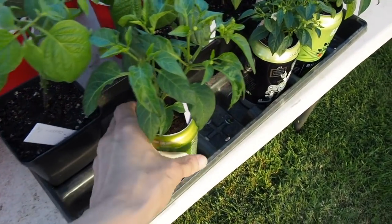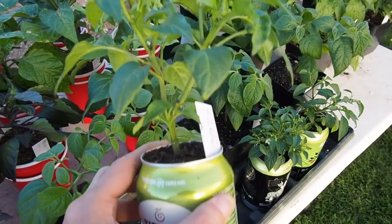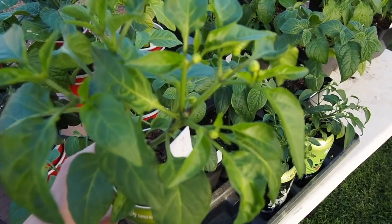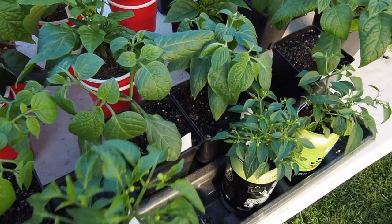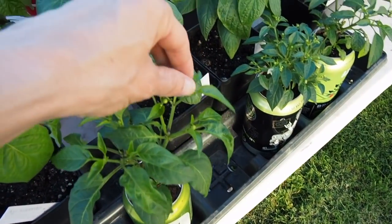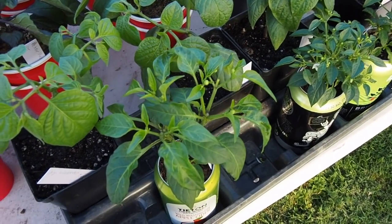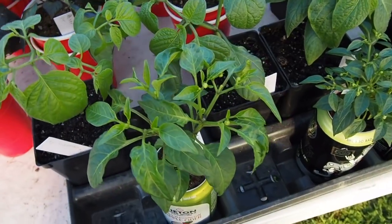We've got the peppers in a can here — this is the mini bell and it's doing pretty well. It's the tallest one of the canned peppers and I've been continuing to pick the flower buds off of pretty much all of these plants because they're not quite ready for setting fruit yet, but the peppers in a can I might start letting go probably in the next couple weeks.